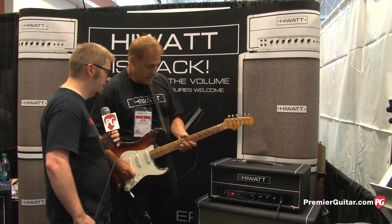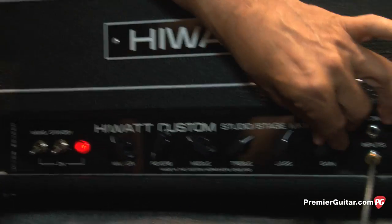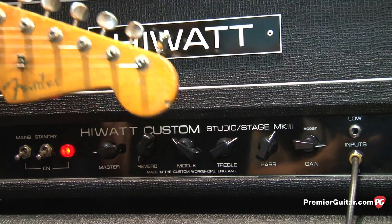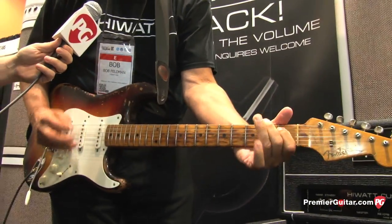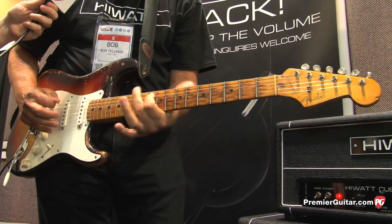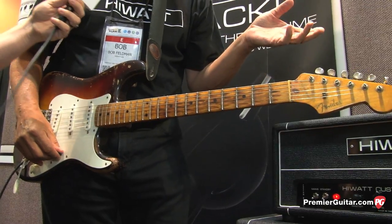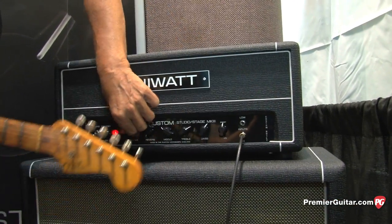Why don't you take us through some of the other sounds you have here? You've got a master volume, and if you wanted to add a lot of gain, you can kind of overdrive the amp somewhat. So you're getting a little dirty breakup sound there. If you want to go cleaner, you can just bring the boost down and bring your master up.